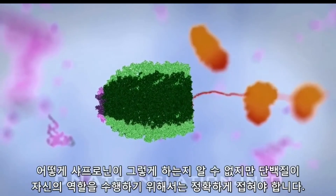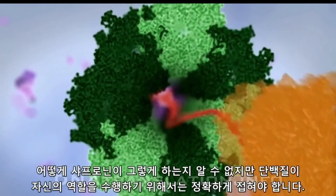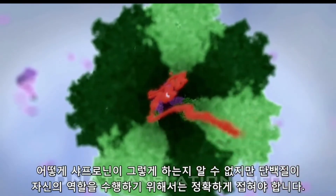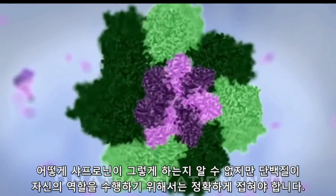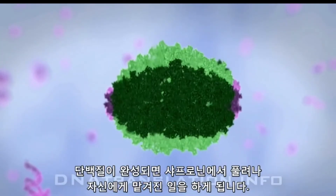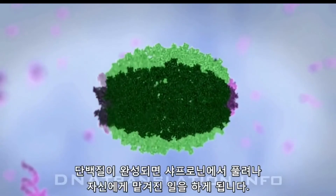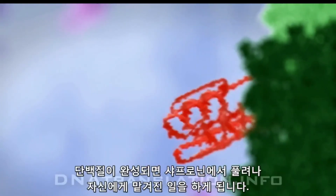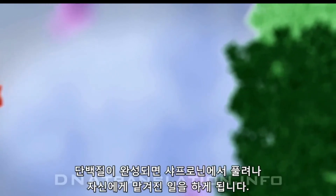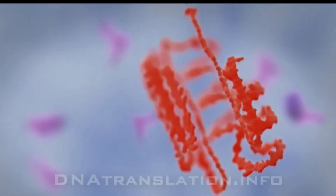Although it is unclear how the chaperonin achieves this, we do know that accurate folding is essential in order for the protein to accomplish its intended function. Once the protein is complete, it is released into the cytoplasm to do its job.